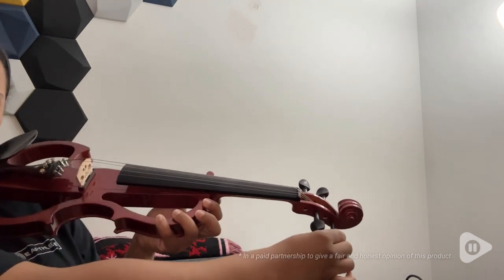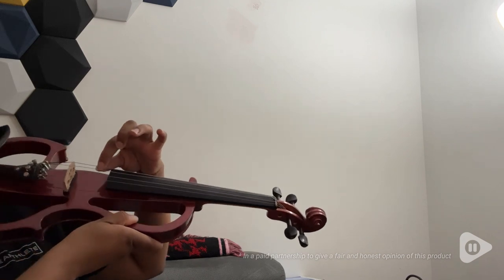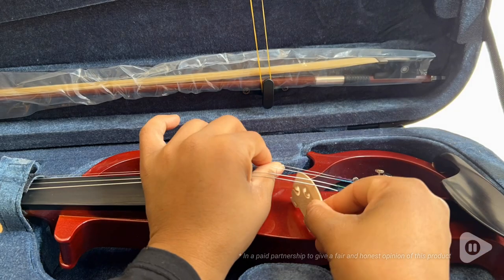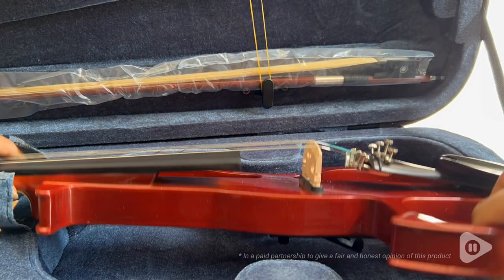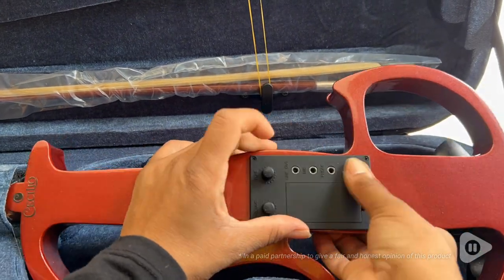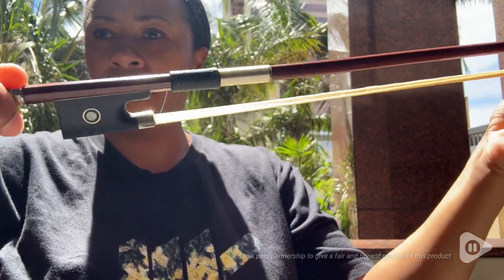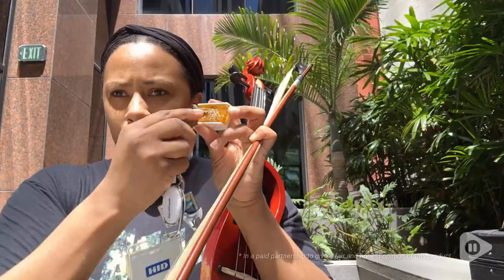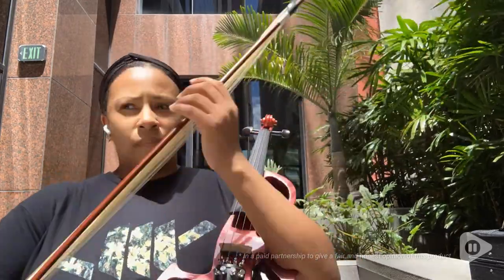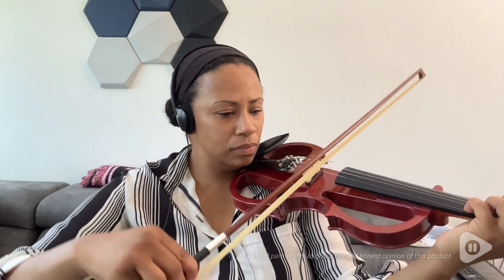Before I started my first practice session, I made sure to prep my violin by making sure that the strings are tuned, the hair on the bow is tightened, and the bow was properly rosined. The rosin on the bow is what helps make the sound come from the violin, and I really love that this is a silent violin.